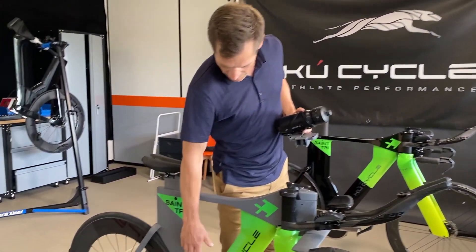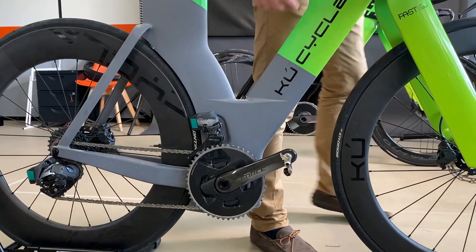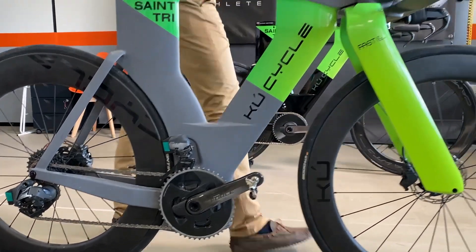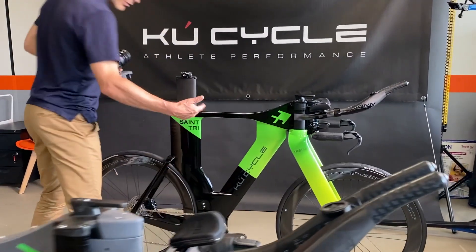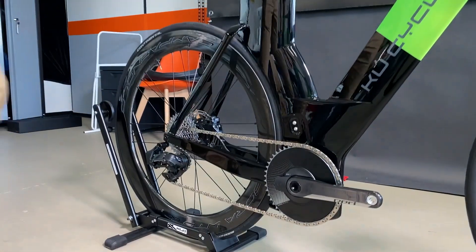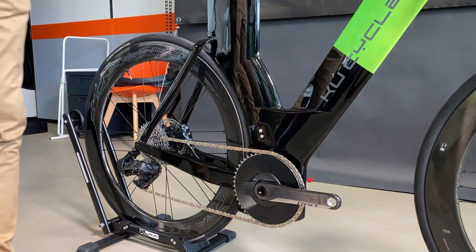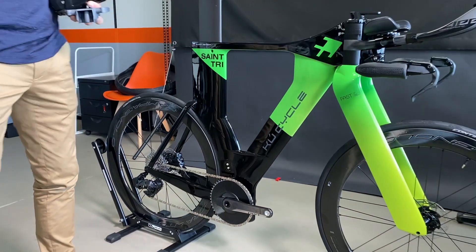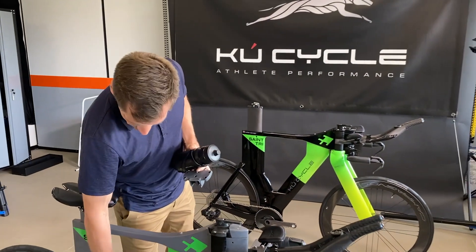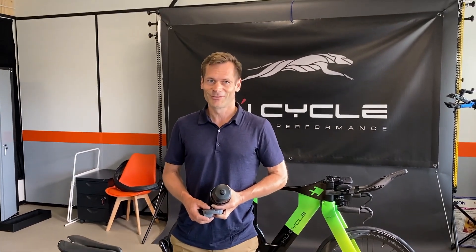I have set up my bike with a 2x crank, so I have two chainrings in the front. But it is also possible to run it 1x, so that you have only one chainring and no front derailleur. That lowers the weight a little bit and hopefully also improves the aerodynamics. We will remove the derailleur and see how many watts we save.